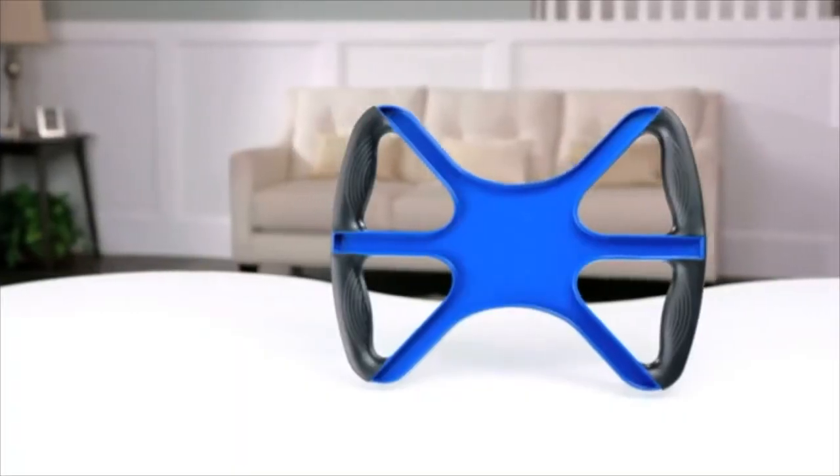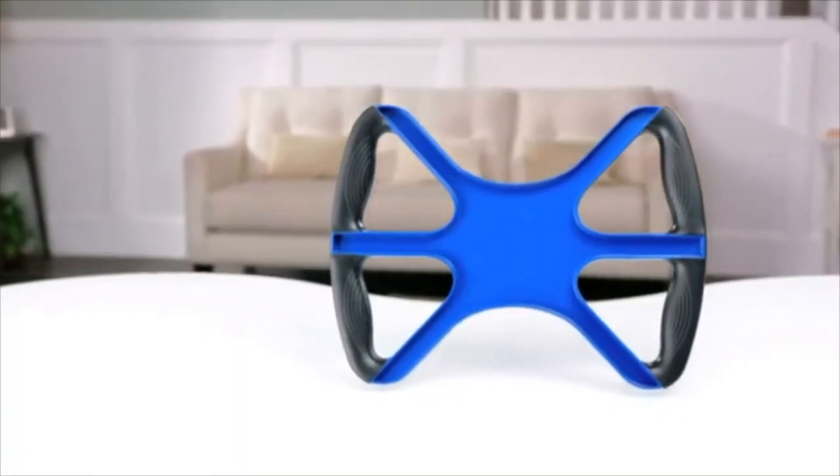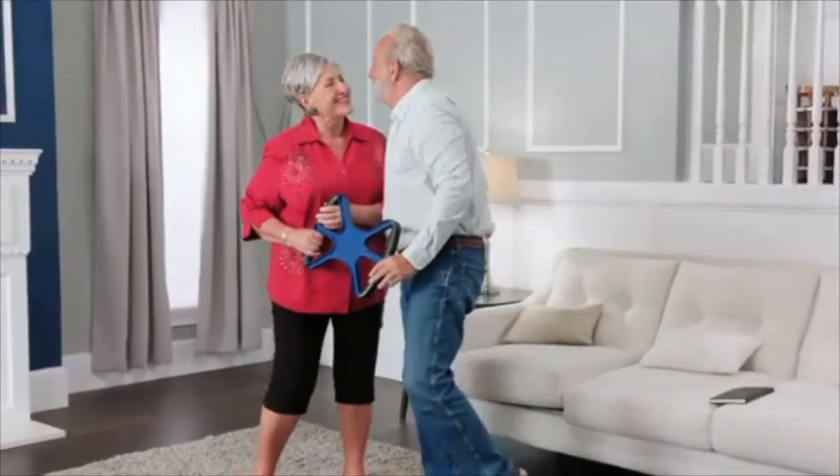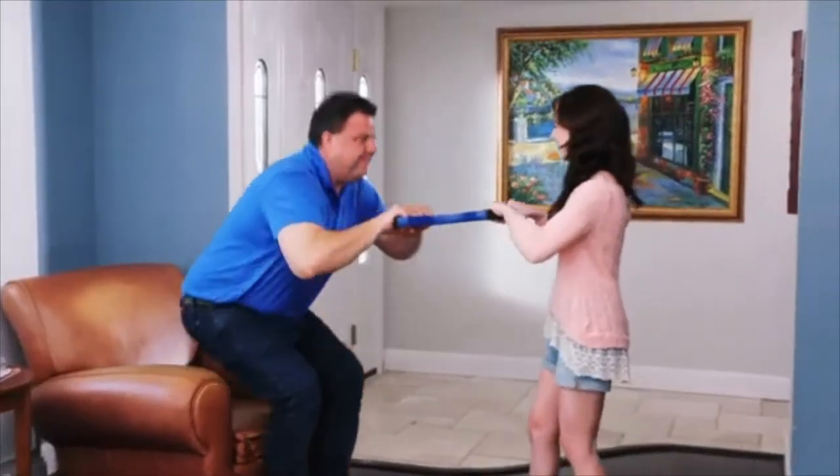So what are you waiting for? Buy this $5 piece of plastic crap made in China for only nine easy payments, plus processing and handling, plus a decently sized mortgage.